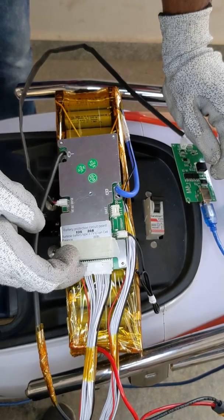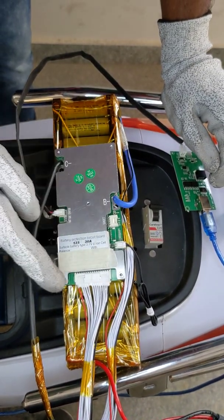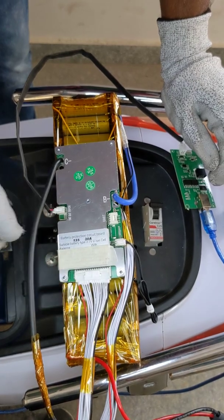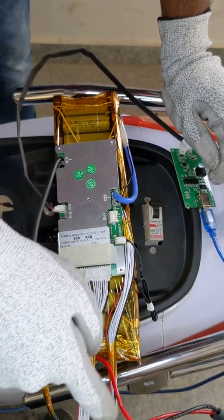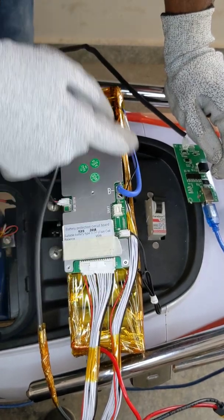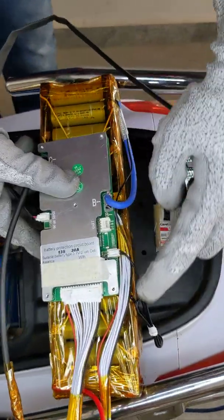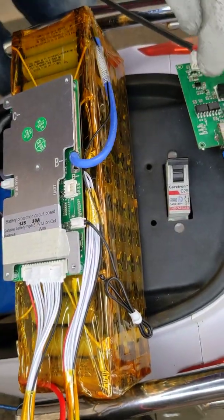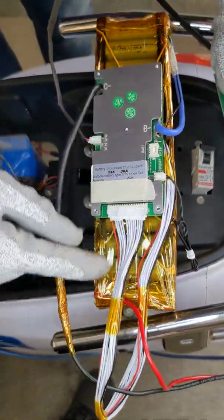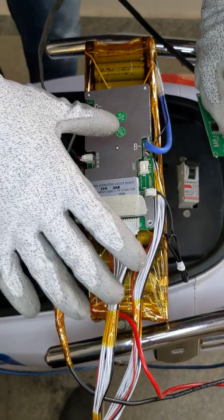In total we have 14 wires, out of which 12 are white, one is negative, and one is positive in red. First you connect to the negative terminal, then in continuation you connect all the white wires — you can see here they have already been connected. At last you connect the red wire to the positive terminal. This is how the wiring connection is done.